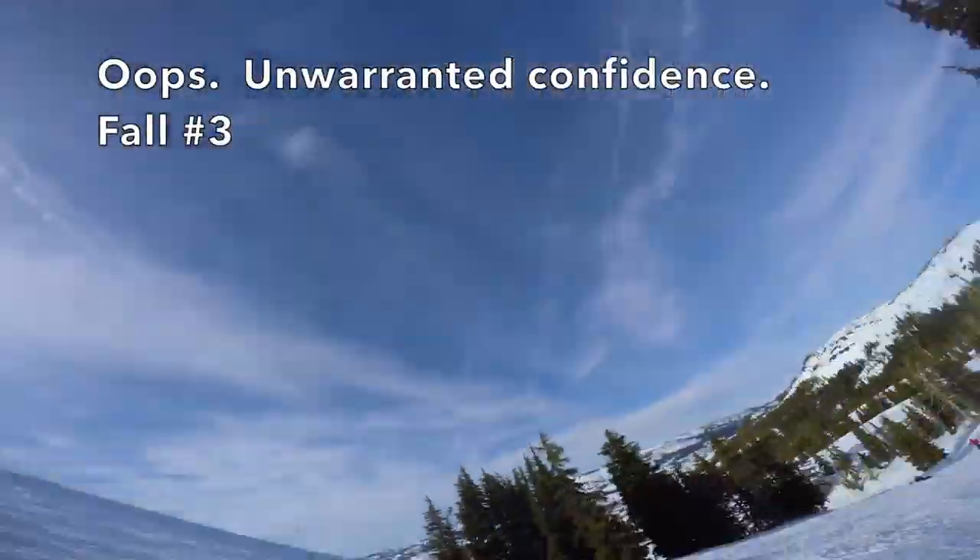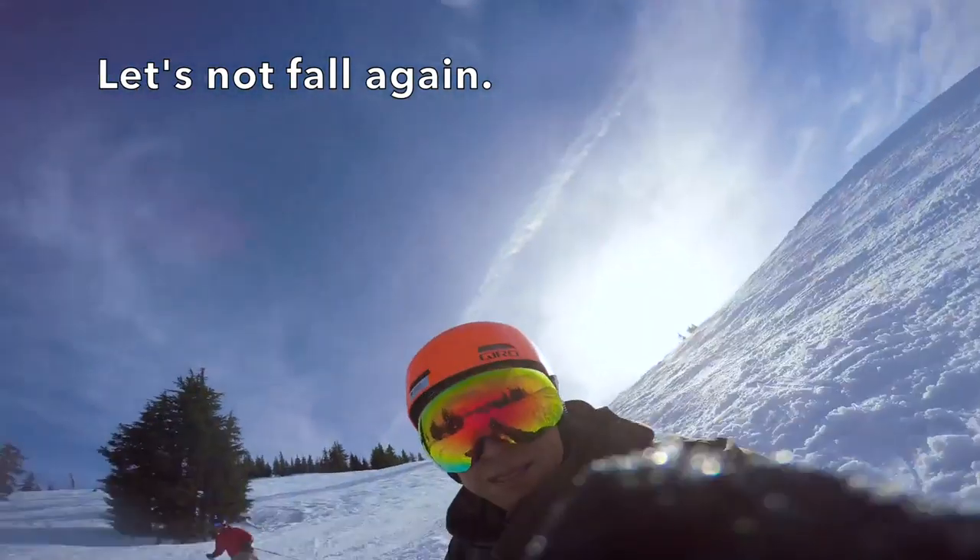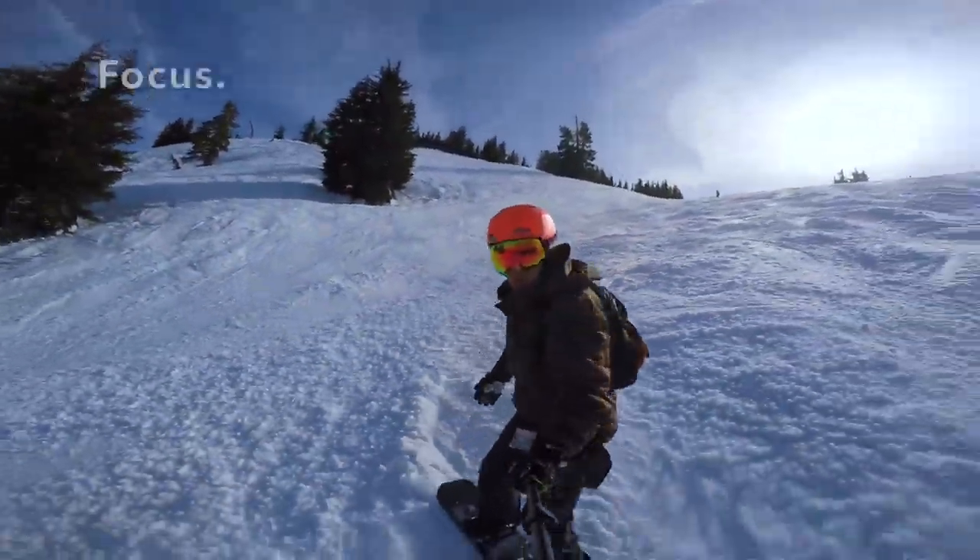Oops, unwarranted confidence. Fall number three. Let's not fall again. Focus.